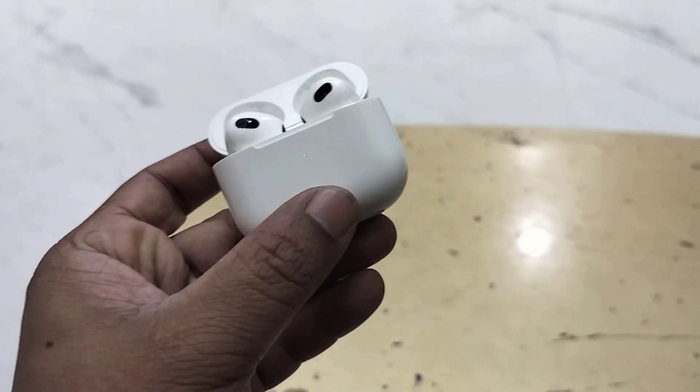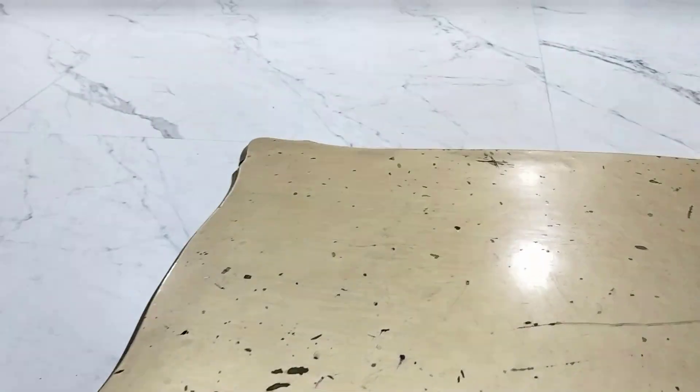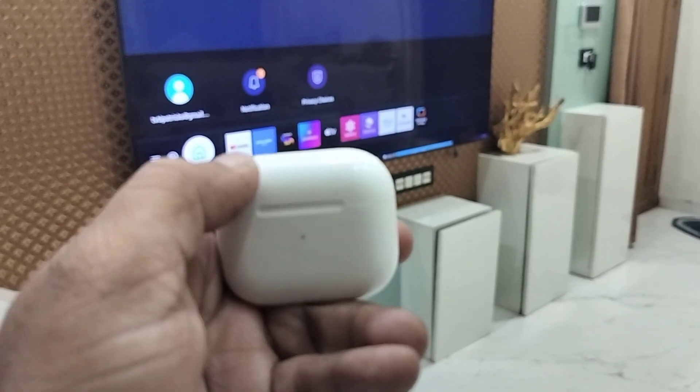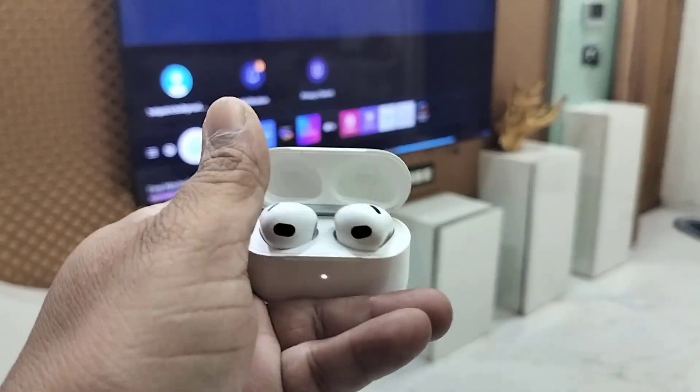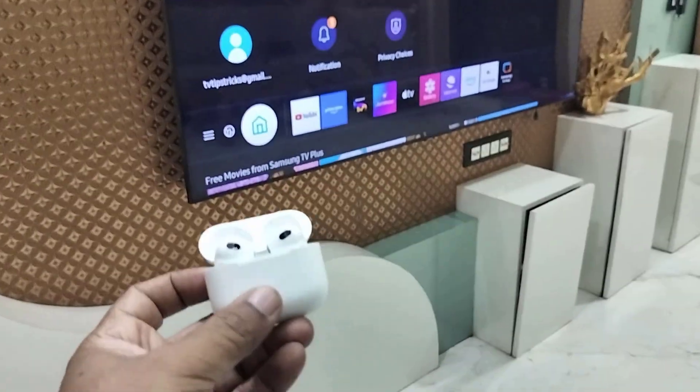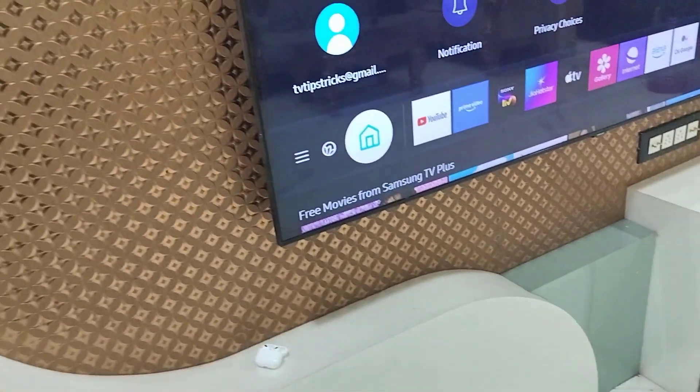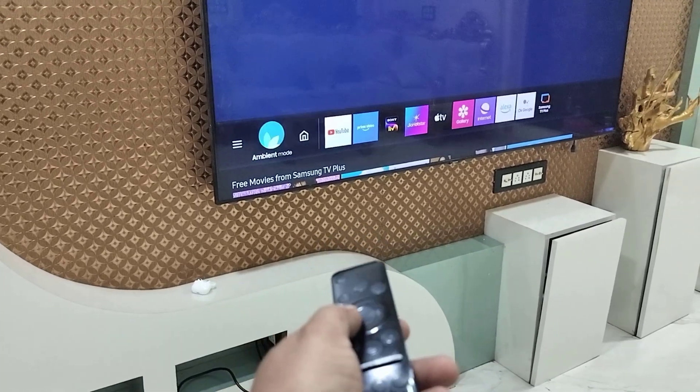The reset is complete. Now close the lid. After reset, open your earbuds and keep them nearby. Now it's time to move to your TV — go to the settings.